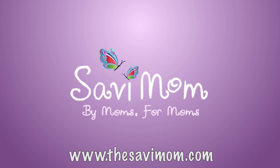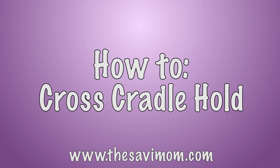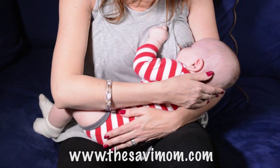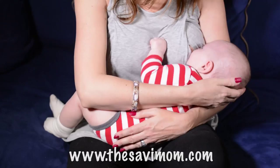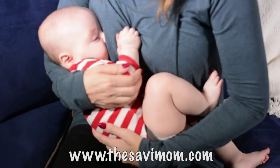This information is brought to you by Savvy Mom. The Cross Cradle Hold. This position is often the easiest for new moms because it lets you clearly see your baby's mouth, so you know if you need to readjust your position.